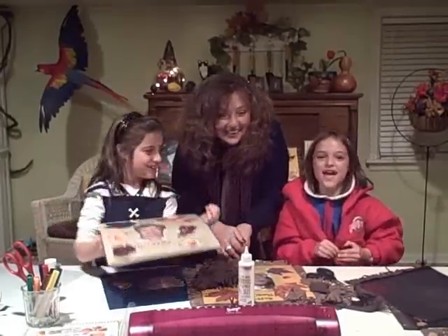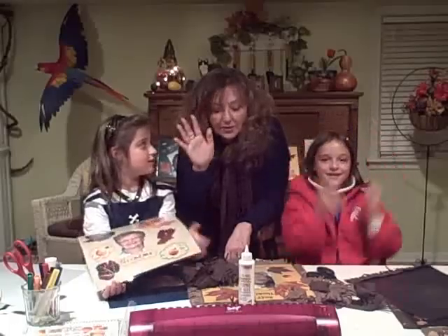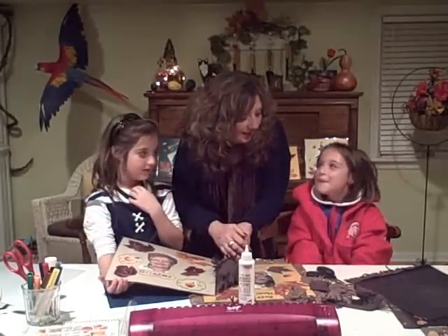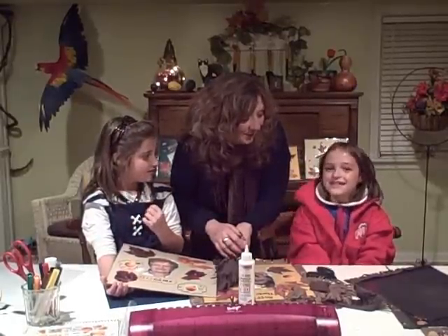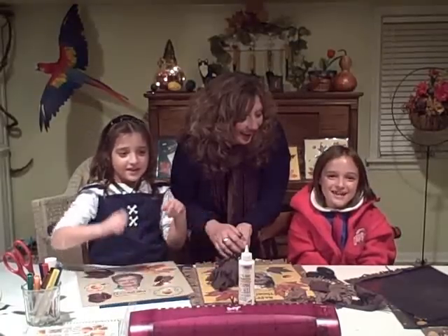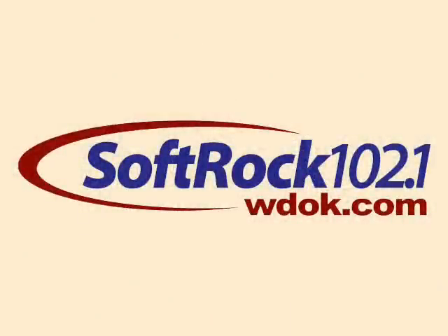If you have any craft ideas for December — we are lost for ideas for December — you can email my beautiful and nice Aunt Nancy at Nancy at WDOK.com. Thank you! Bye!